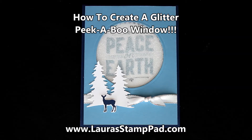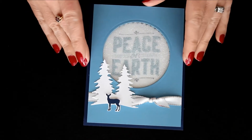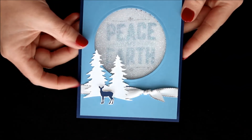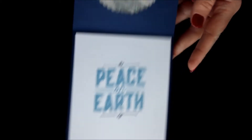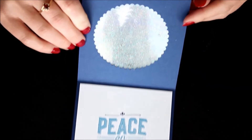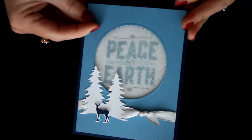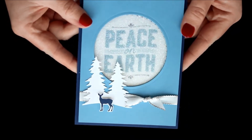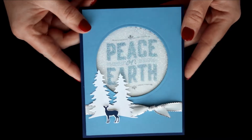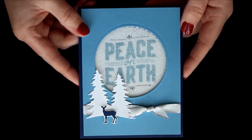Hello Stampers and welcome to Laura's Stamp Pad. Today I'm going to show you this gorgeous glitter peekaboo greeting. Look at how fabulous this is with that glitter center — and when you open it you'll see that the glitter is actually on the card front. It peeks through and it's just oh so shiny and fabulous, but you can still see that greeting popping through. I got this idea when I went to a demonstrator event and I couldn't wait to try it out myself.